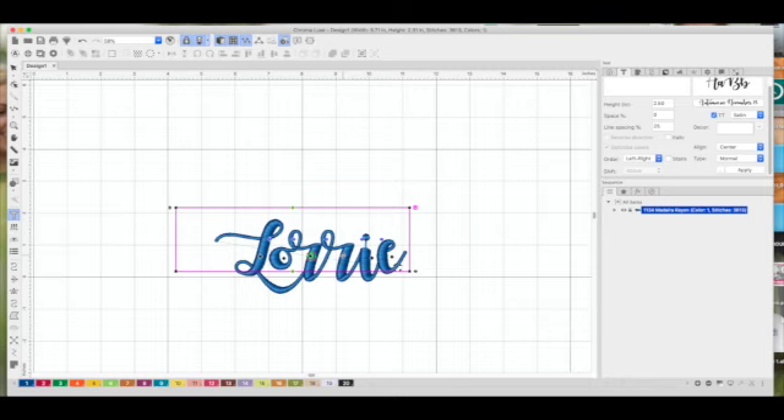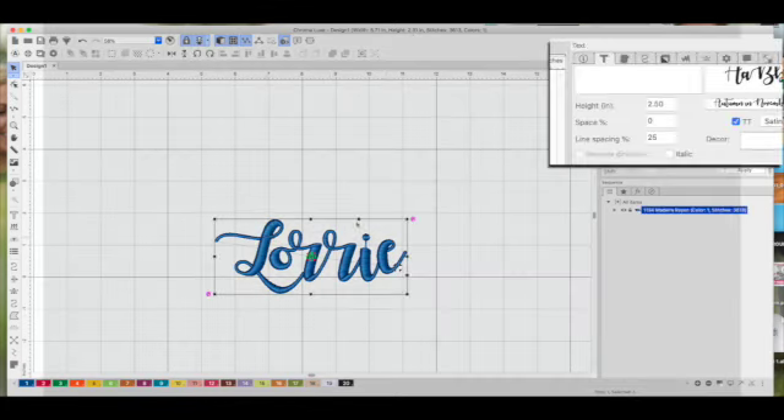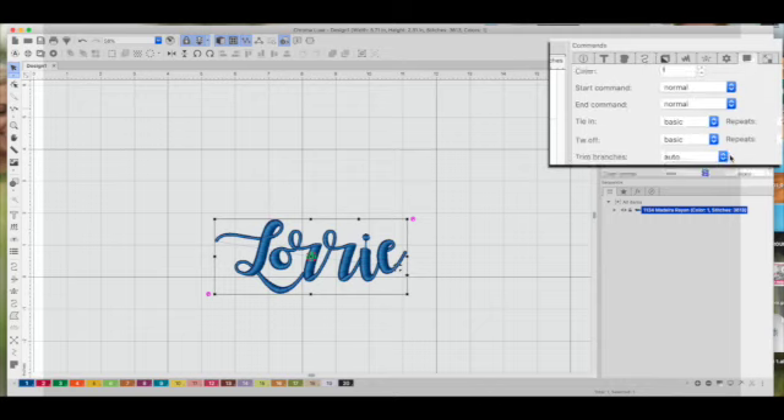I might pull that E in just a little bit, and move that R slightly. Now we're at 5.71 by 2.3 inches, and that looks pretty good. With everything selected, I'm going to look at the fill — it's at 3.5 — and the density is at 0.5, which is a little high for me. I'll put it at 0.4.